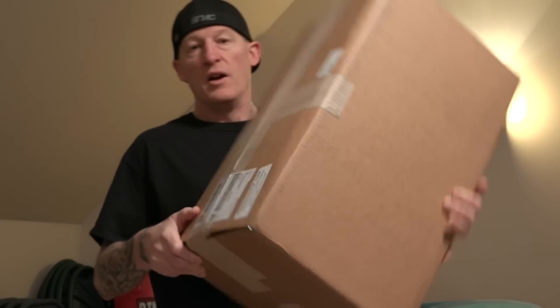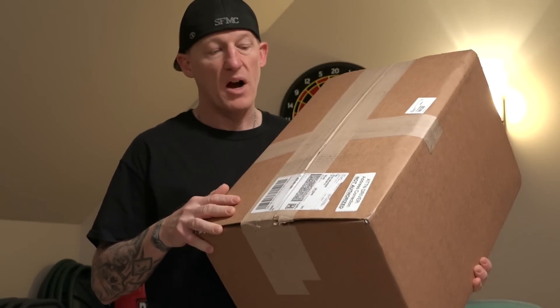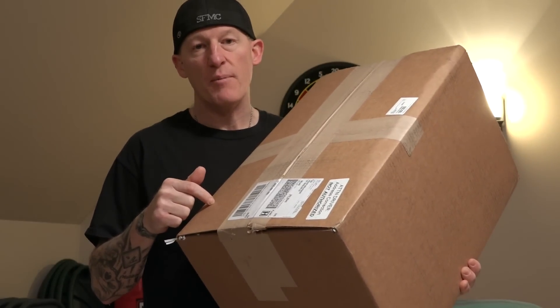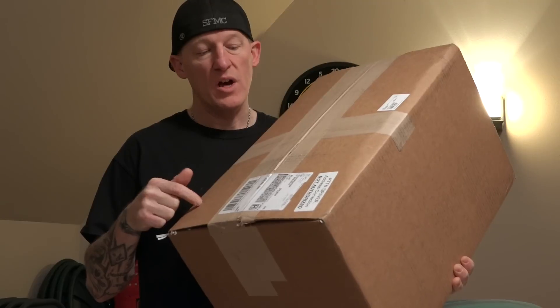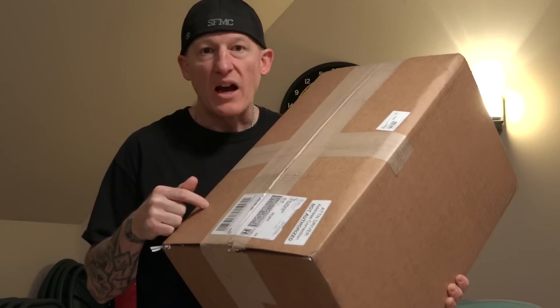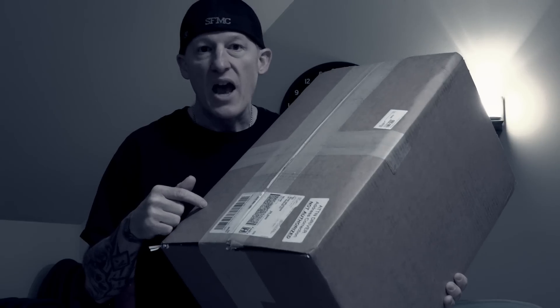Hey Bikeaholics, thanks for joining me. You're probably wondering what I got. This is a box that just came in. Inside is a J&M audio system from J&M Audio. They call it the Rocker XX Extreme.